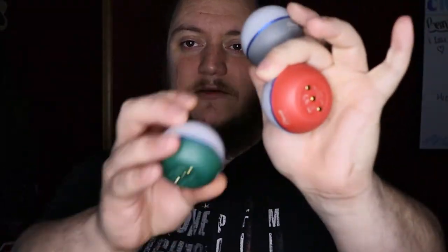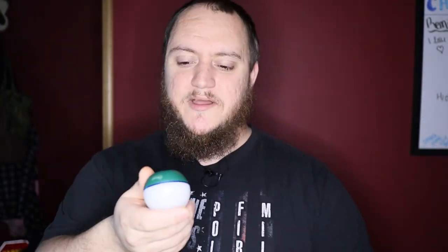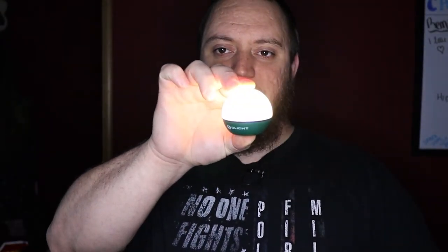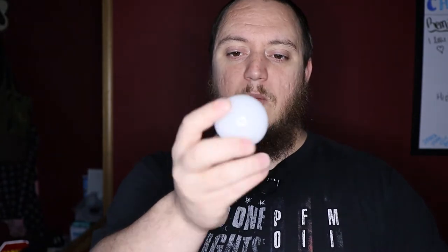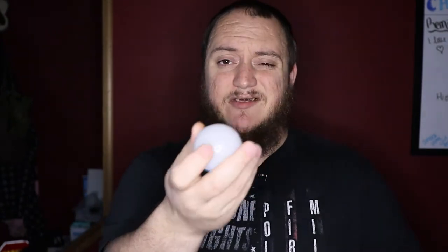So during the Christmas sale, O-Light released these things — the O-Bulb. I didn't know what to think of it at first honestly, but it's actually a cool little item. Spec-wise, this is an IPX7 light. It is about 1.94 ounces in total. Height is 1.89 inches and you got about a 2.13 inch diameter — so about the size of a small ornament.